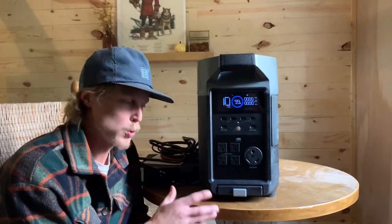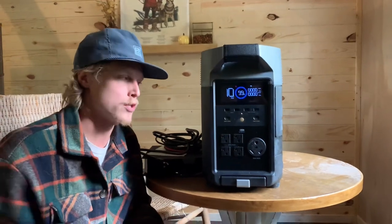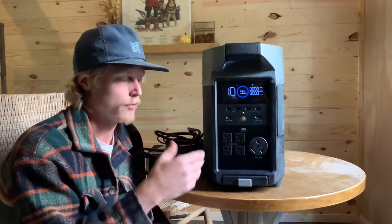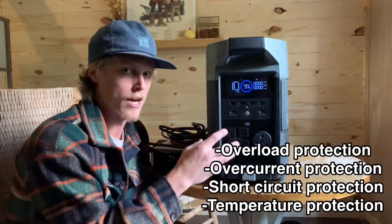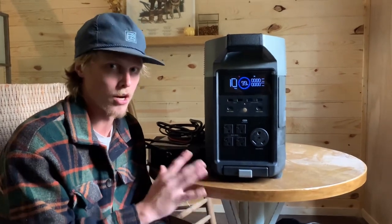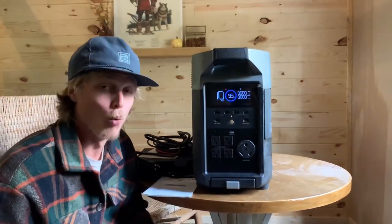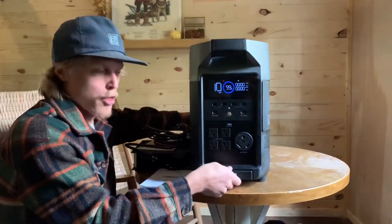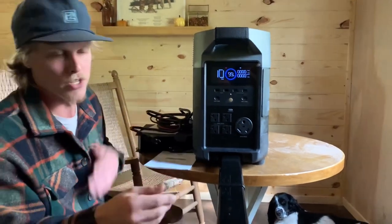The reason this product is so great is that it does everything for you. This is all you need to run a cabin or RV — whatever you're trying to run — and it has all the protection already built inside. You don't have to do any research on sizing wires or any of that. You're protected. It does weigh about 100 pounds, but it has wheels on the back and a handle so you can cart it around easily — and any generator this size is going to be heavy.